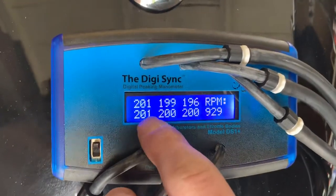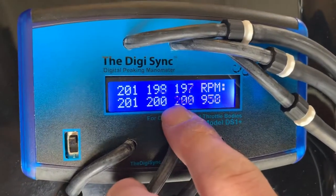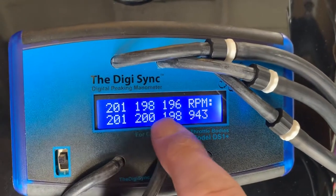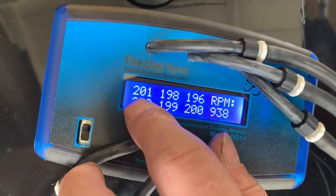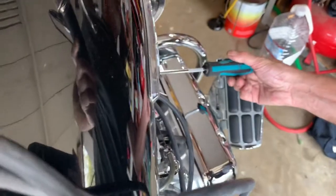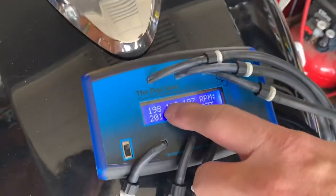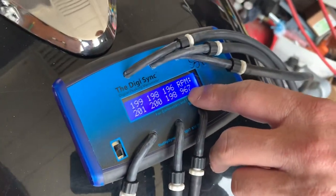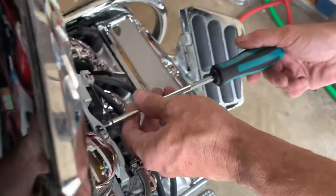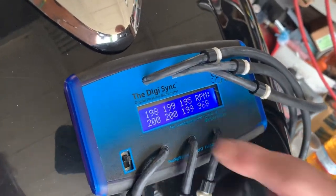That's about right. As you can see, you want all these values to be within one to two digits of each other, at best. These two are mostly okay. Let's lower this one down a little bit. Flip the throttle each time. It's already very close, one to two. Check the RPMs — that's the same. Now let's go to this one here. Just a little bit. Flip the throttle. Check again: 189, 200, 98, 96.